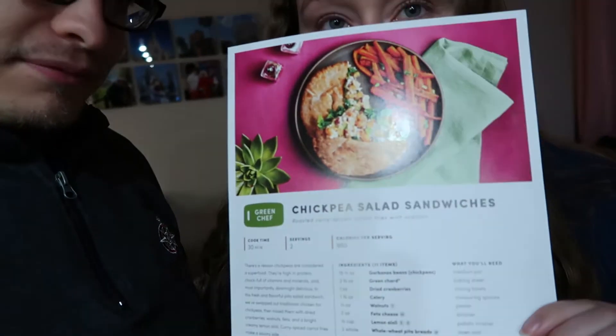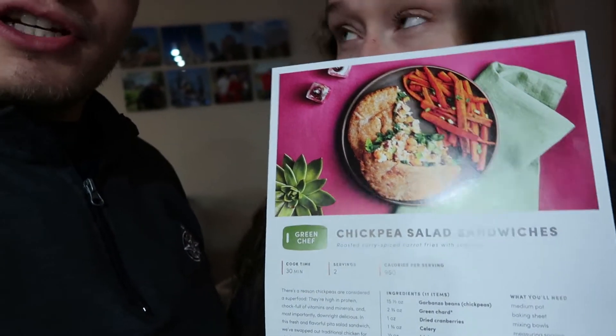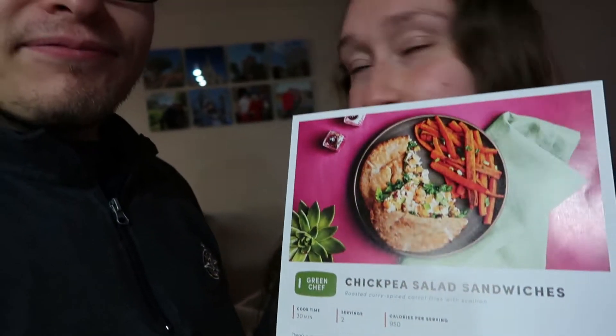So for tonight we're going to be making the chickpea salad sandwiches — like chicken salad, but vegetarian. We're going to start cooking.